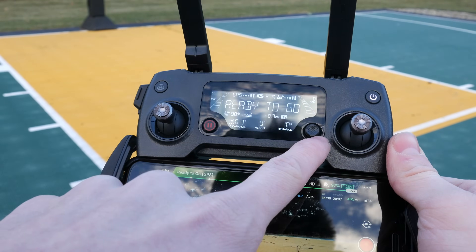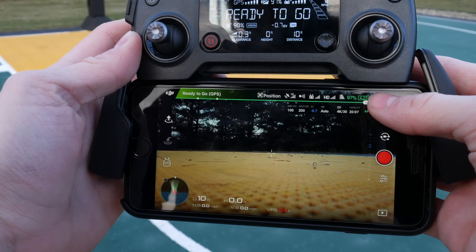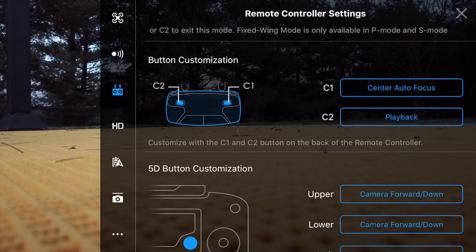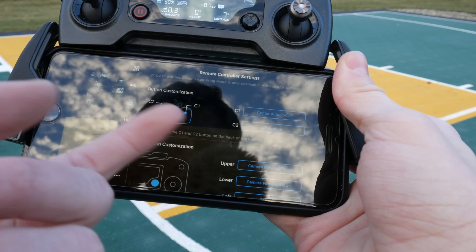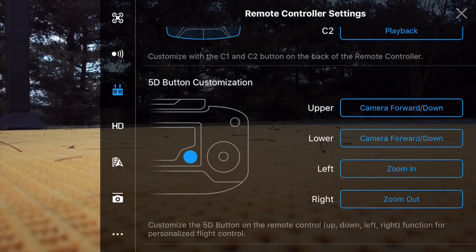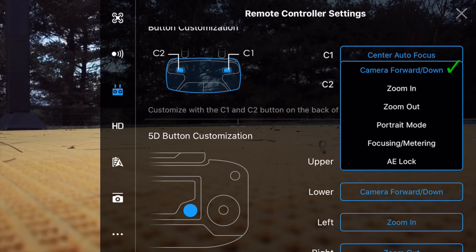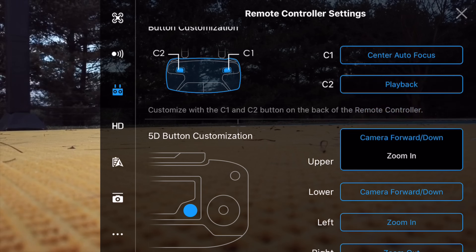Since I mentioned you can program the multi-control stick and the two rear buttons, let me show you how to access those settings. In the top right, click on the three little dots, then go to controller settings by clicking the little controller icon. Scroll down and you'll see button customization where you can change C1 and C2. A little lower you'll find the 5D button customization, where you can set what happens when you press up, down, left, and right — options include moving the camera up and down, zoom in, zoom out, portrait mode, focusing, metering, and auto exposure lock.